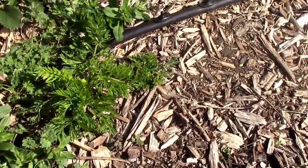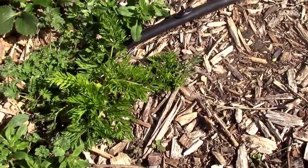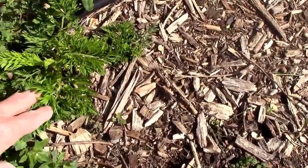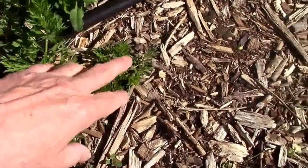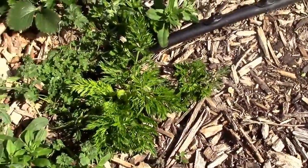Here they are on April 7th, and as you can see they're starting to grow now. The soil temperature is starting to warm up. It looks like that one's sending out a couple of shoots already, and this one's just starting to get growing, so we'll keep an eye on them.